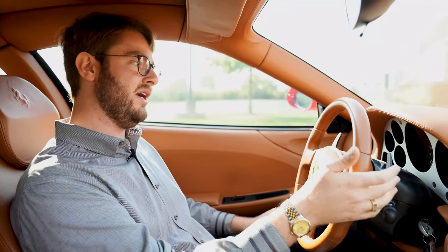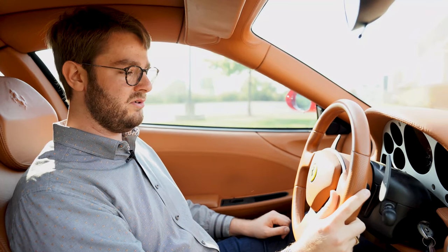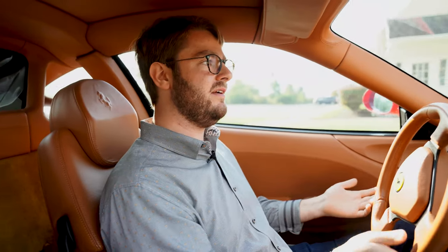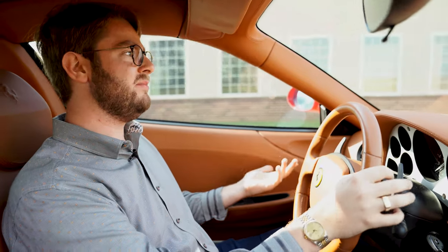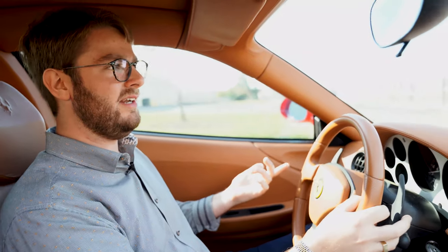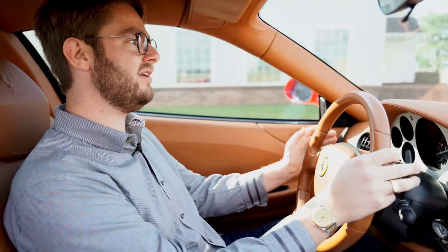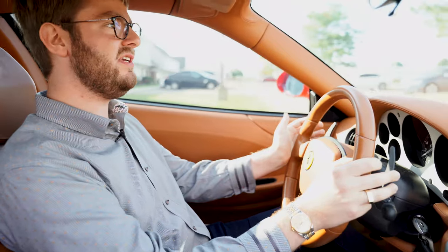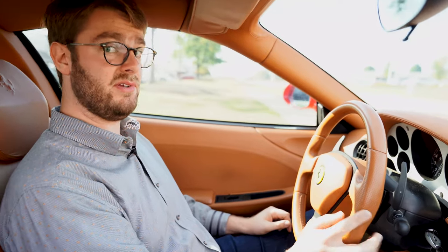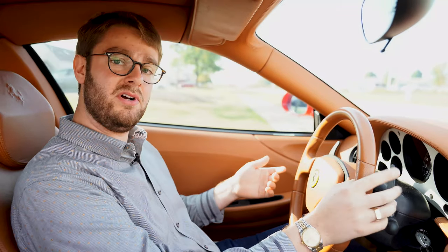So let's go ahead and put the car in gear. We're going to pull the right-hand paddle — that'll select first gear. You can actually hear the gearbox go into gear. Then you're just going to roll onto the throttle just like you would in a manual transmission car. You can actually feel the clutch begin to bite, and then you're off and moving. Once you're moving, you can let the car roll down to about 1,500 RPM and then put the car in neutral and roll to a stop. One thing to note with early Ferrari transmissions in particular: if you're rolling and you're in neutral, you can't put the car in gear until you stop again.